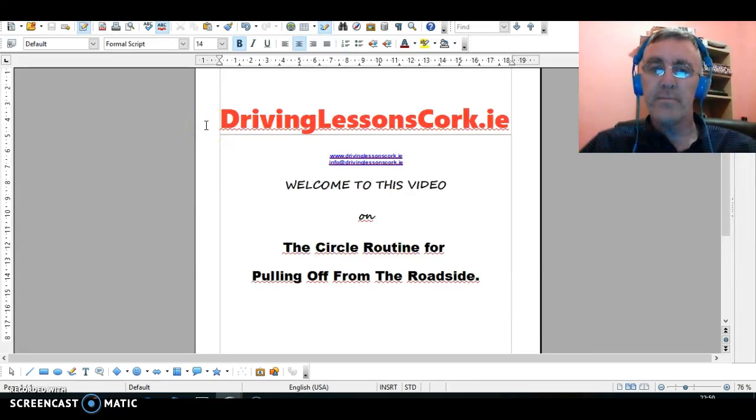Hi everyone, welcome to DrivingLessonsCart.ie. Today's video covers what I term the circle routine for pulling off from the roadside. It's a safe little routine that, if you follow it, you won't miss anything you should be seeing when pulling off. Generally speaking, it's a good safe routine for pulling off in your vehicle from the side of the road.